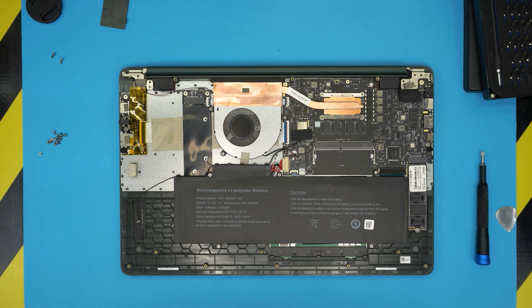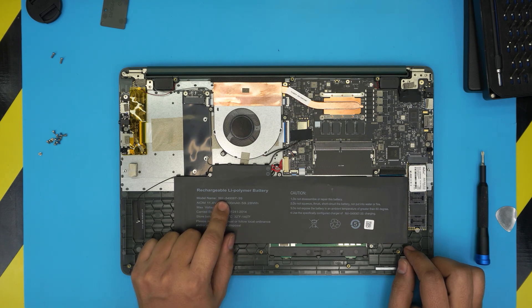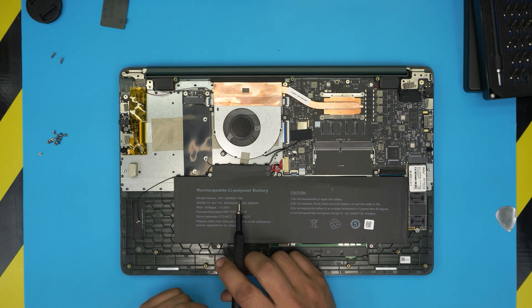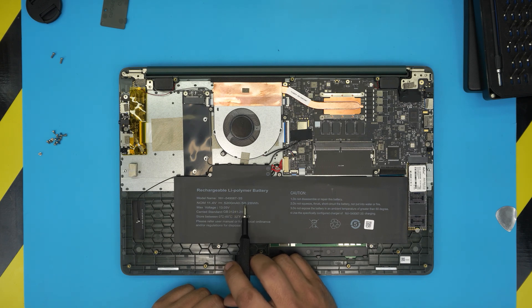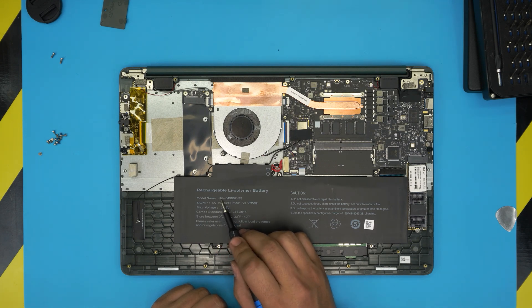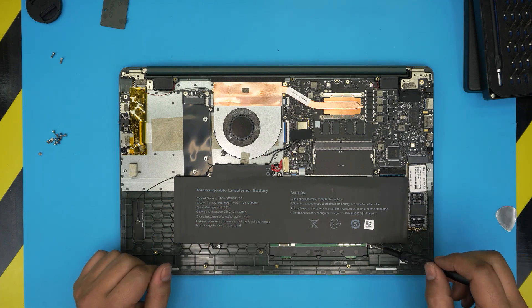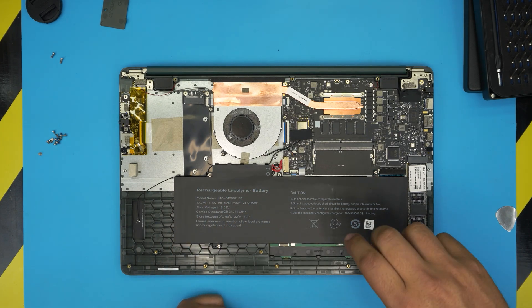Now you can see the big battery inside. It's 11.4 volts, 5200 milliamp-hour, 59.28 watt-hour, with a max voltage of 13.05. The model name is NV-549067-3S. I'll leave a link to find this battery. To remove the battery, take out the five screws securing it — one, two, three, four, five.